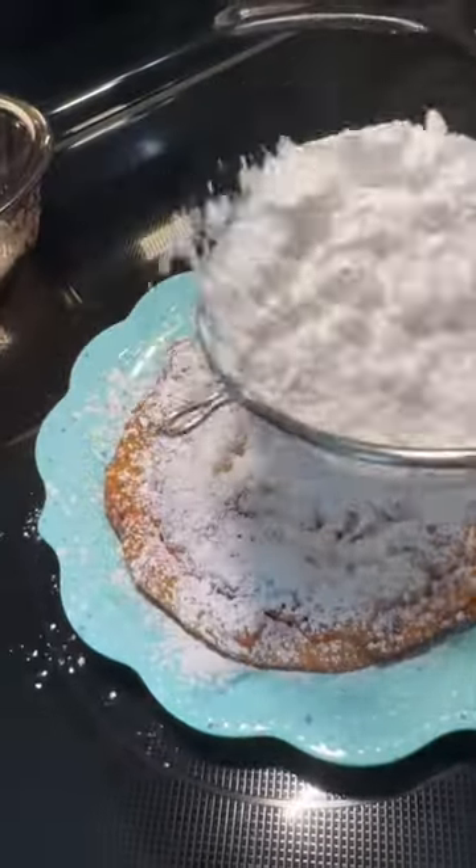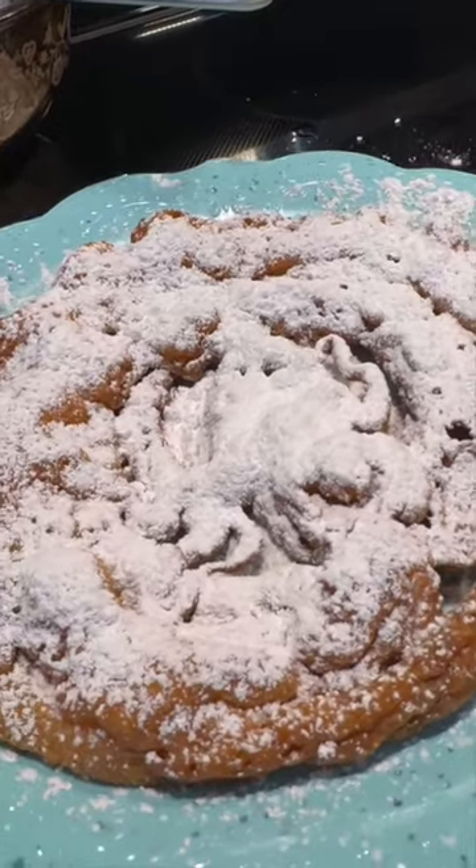Go ahead and add some powdered sugar to the top, and there you go. Enjoy, y'all!